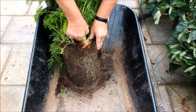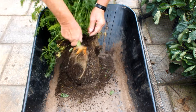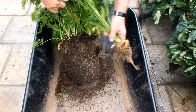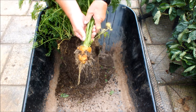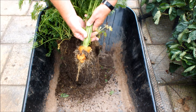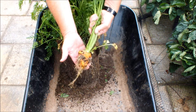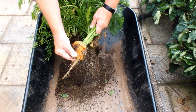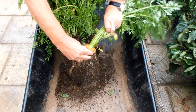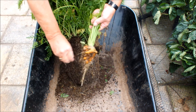I think this carrot can go down as my shortest, fattest, ugliest carrot ever. What a state. Short, fat and ugly, and probably a lot of work in that carrot if you wanted to actually get some edible carrot out of it.